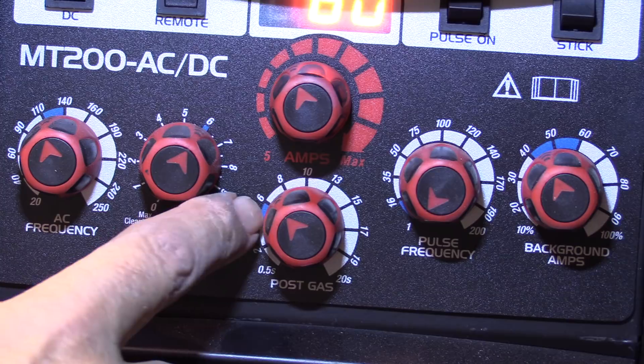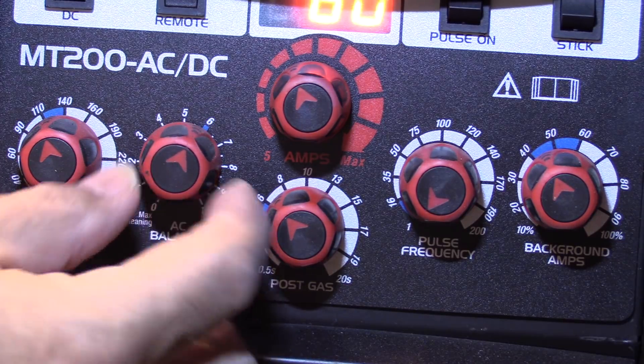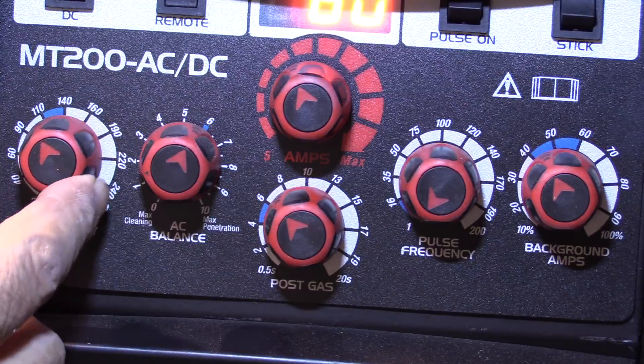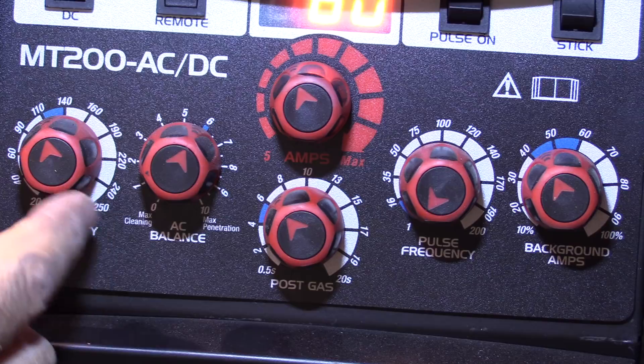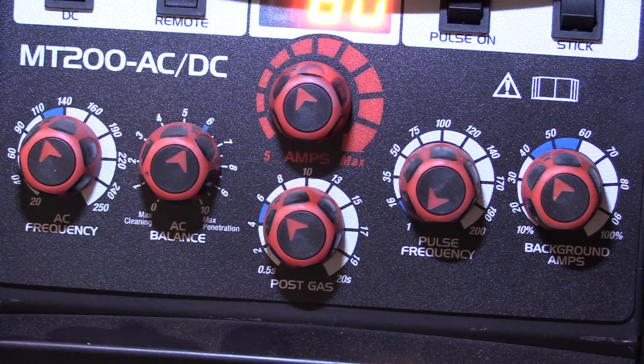After post flow I set the cleaning action. You can see this machine is a CK Worldwide machine — it has little blue spots where they figure the sweet spot is. So I set the AC balance there and it was welding pretty clean. For AC frequency, again there's a little blue spot between 110 and 140, so 120 is a pretty good sweet spot on the frequency — 120 hertz.